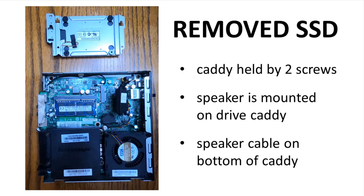We now have a clear view of the RAM. There are two slots for RAM, and with the system being so small, the system requires laptop RAM sticks.